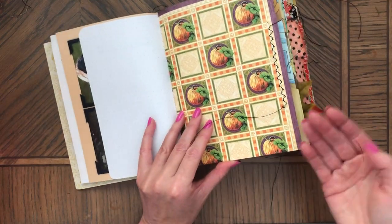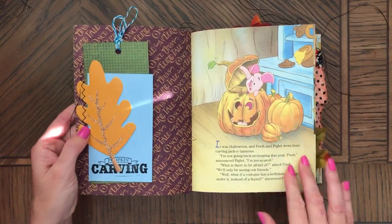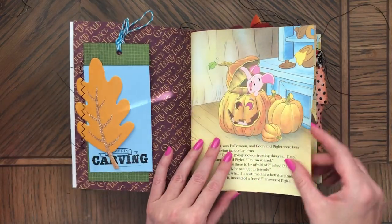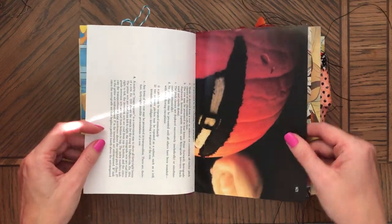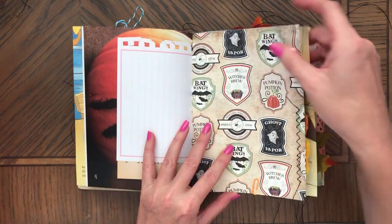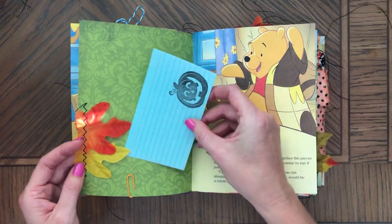Stamping, a lot of book pages. I left the threads as you can see and you can trim them. It's a pretty page. There's a spider.